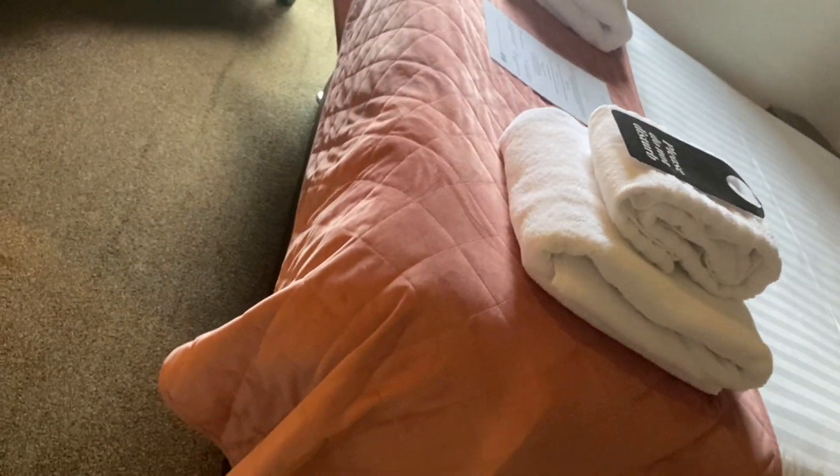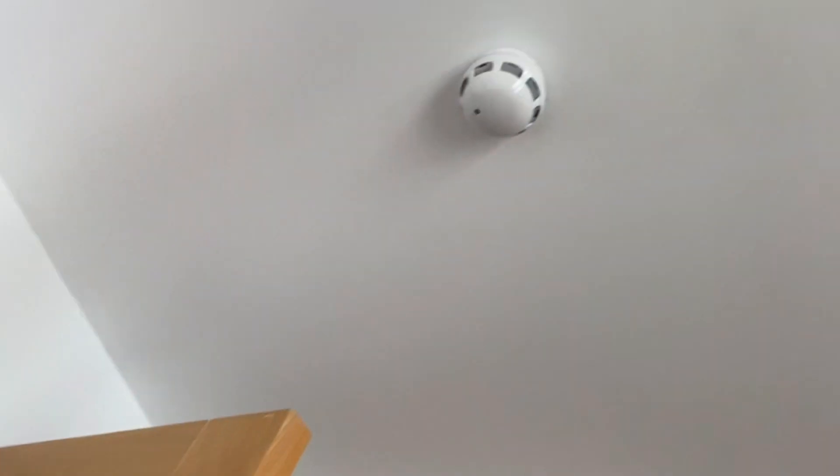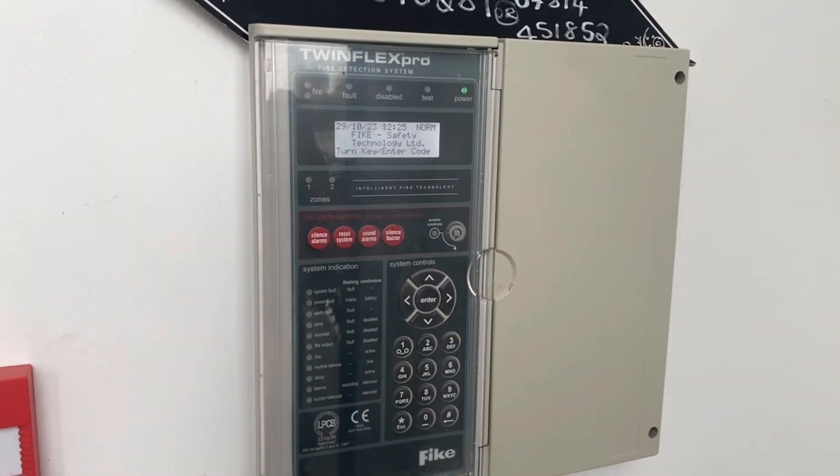Done. I'll use the cloth. There we go. Done. This one's all good to go.